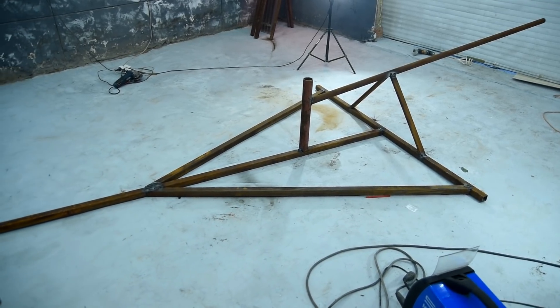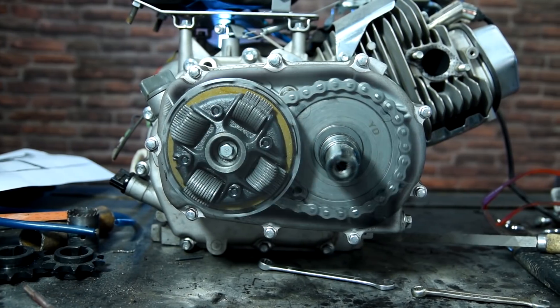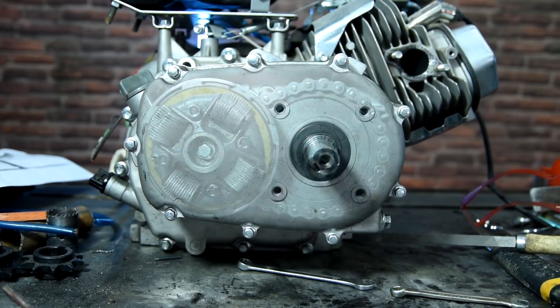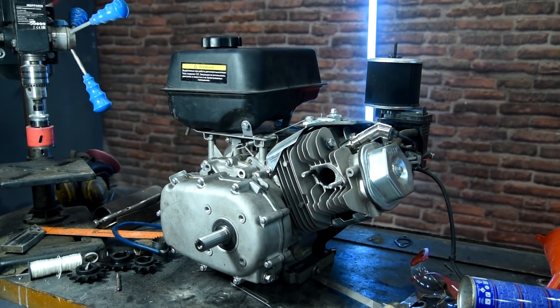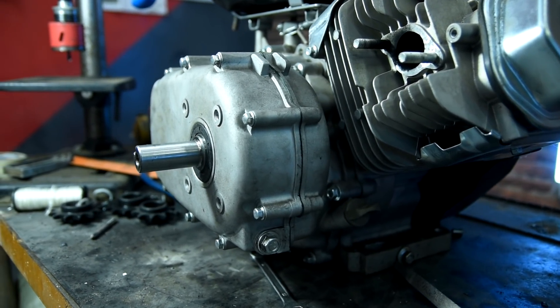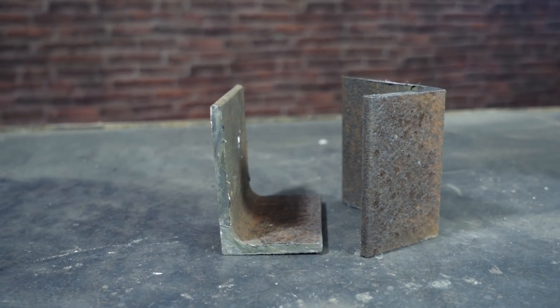Now we need to try on the engine. I managed to find only an engine with a centrifugal reduction gear of 1 to 2 in the landfill. But here arises the problem: how can we transfer the rotation of the lay shaft to the upright shaft of the helicopter propeller? We need a reduction gear that will transfer the rotation at 90 degrees. I'll make it from scrap metal and things found in the dump.